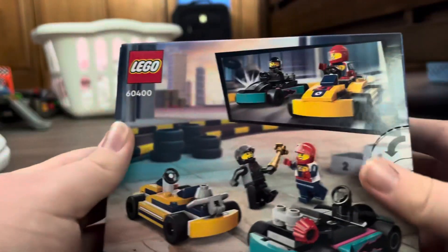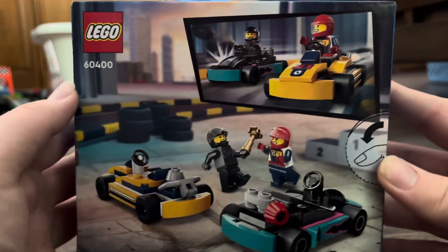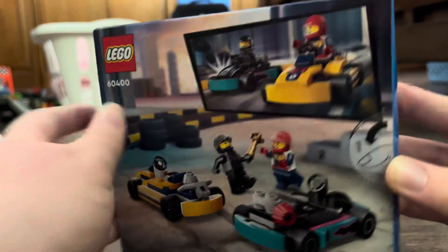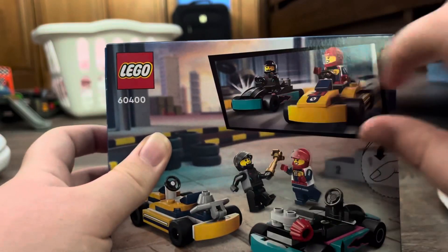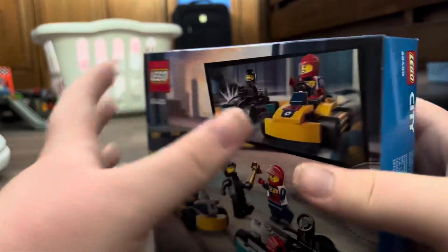Alright, so here's the back of the box right here. You can see these drivers and the go-karts right here, so let's open it up.